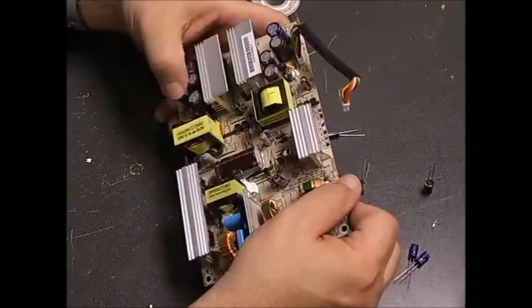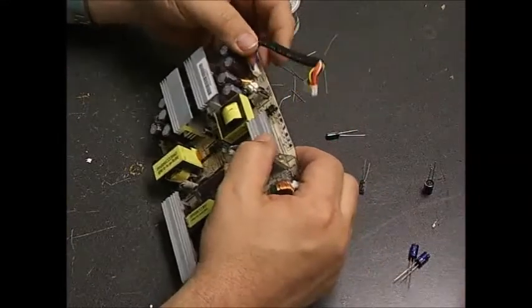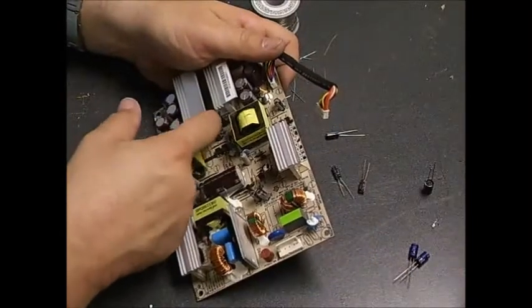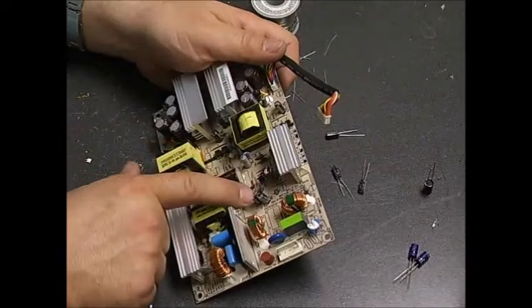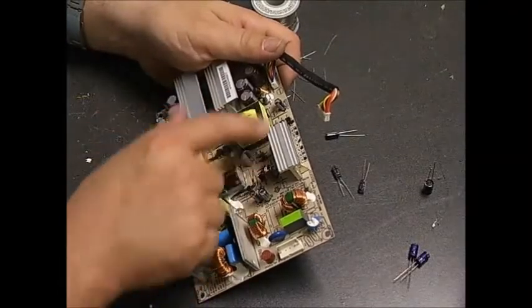That's the large capacitors done. Now we'll go through and replace the smaller capacitors using the same procedure. You'll have two between the heat sinks, one on the side, and three towards the center of the board that will need to be replaced. Same procedure on those, and then we can take it back over to the monitor, power it up, and see how it works.